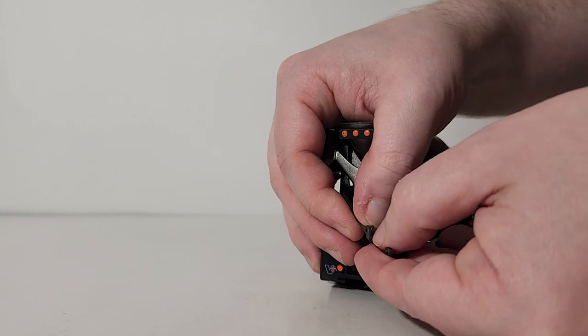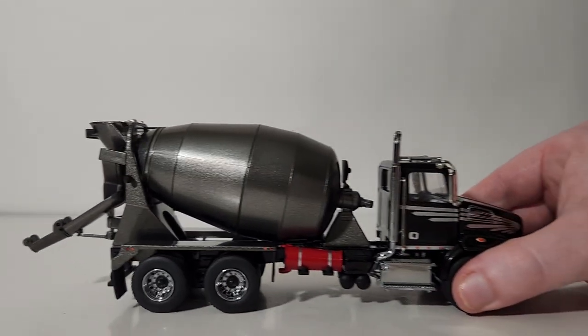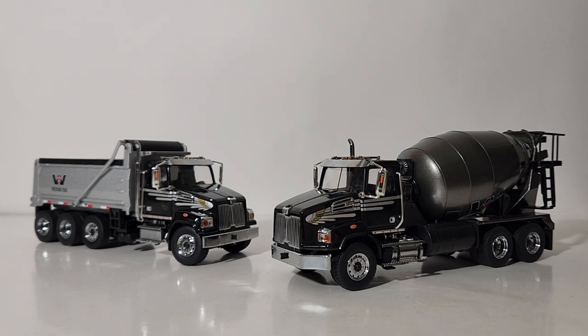You can see they hook over and click in, and with that your optional assembly is complete. You may remember at the start of this video I said these were a pair of models — meaning of course there is a dump truck as well to go with the cement mixer. Really, the only way these two deviate...